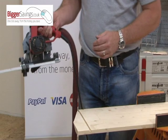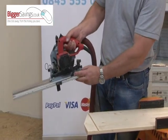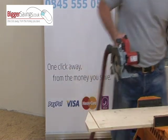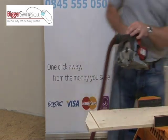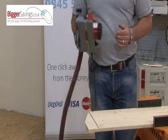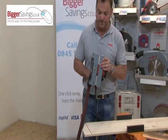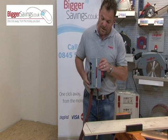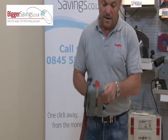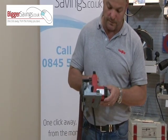The saw detaches very easily from the small guide track by simply flicking up the catch — the saw comes off. You now have a lightweight, portable saw. It fits in the palm of your hand; you can use it all day without any fatigue. It only weighs 3.2 kilograms, yet you still have a massive 42mm depth of cut and a 900-watt motor.